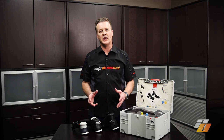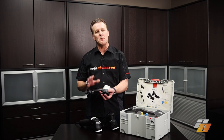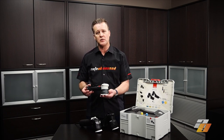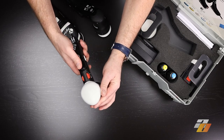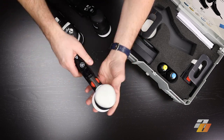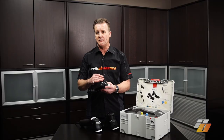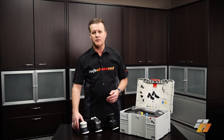Here's an overview of the three-inch Rupes machines. The LHR75 is a pneumatic-only machine — it's the lightest and has the least power of the three. It has better ergonomics than the LHR75E and very similar ergonomics to the HLR75. It's the smallest of the three with little vibration, and it has a 15-millimeter throw — the largest of the three. This machine is most suited for body shops or shops with large air compressors that want to use pneumatic machines.